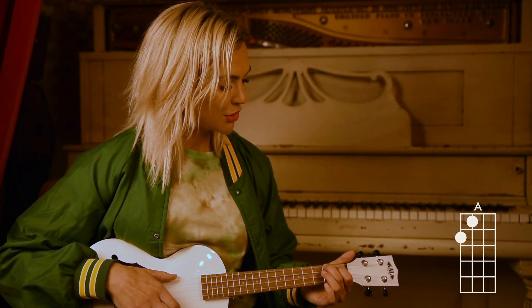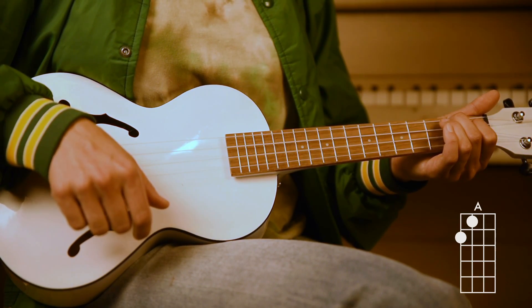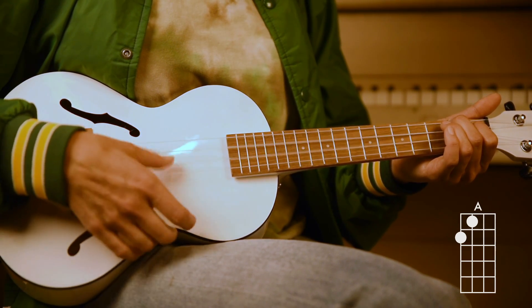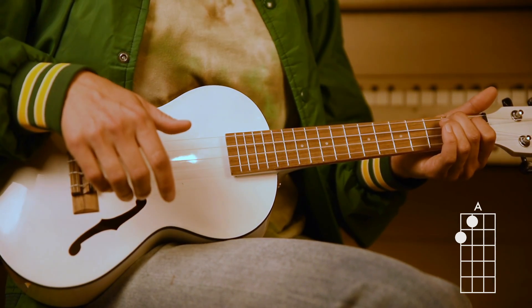Now you're ready for the chorus. Again, we've got an A chord here at the beginning of the chorus, but you're going to start on the second beat — you have a rest on your first beat. Rest. You're going to strum it twice. Hello. Hello. Like that.